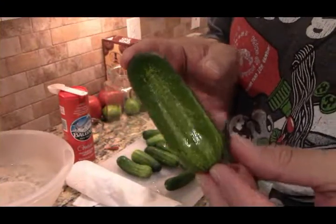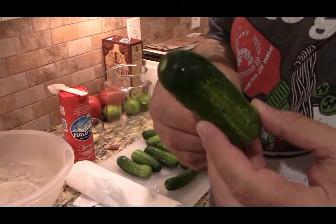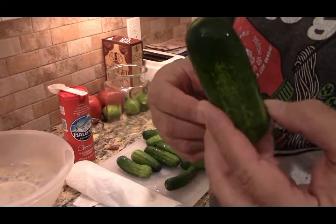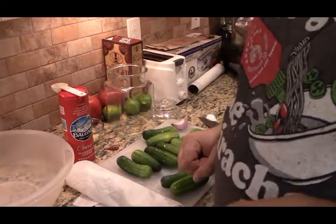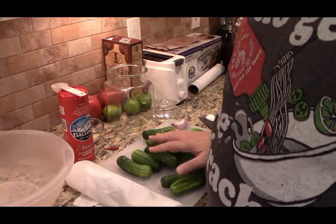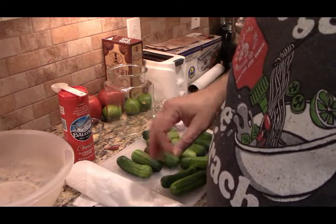So what we have here are Kirbys — these are meant for pickling, to make pickles. These Kirby cucumbers, I think they're going to work out well. These have been washed; I washed them in some water and a little bit of white vinegar.